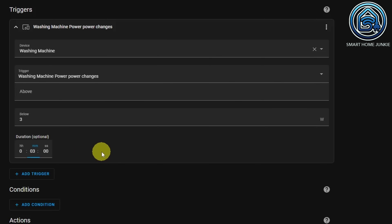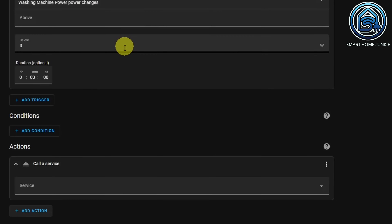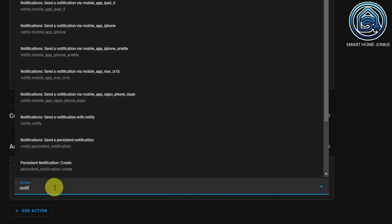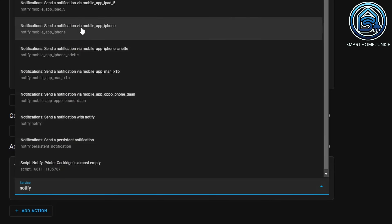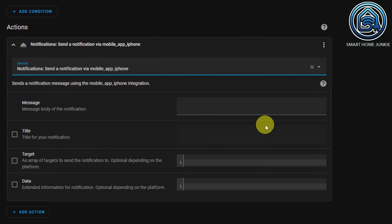Now go to Actions and click on Add Action. Choose Call Service. And choose the service that sends the message to your phone. In my case, it's Notifications — Send a notification via mobile app iPhone. Now enter a message, for example: the washing machine is ready. And enter a title such as Washing Notification.